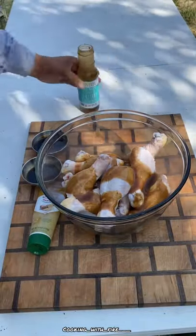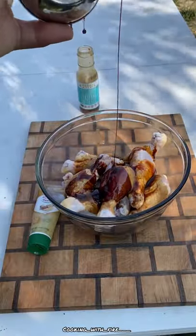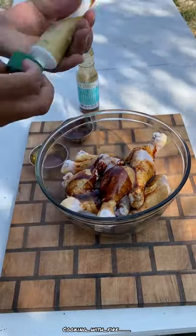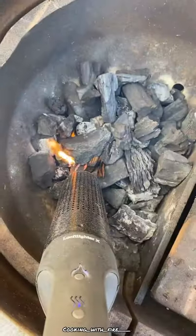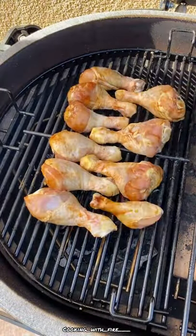All right, guys, we're going to be making some teriyaki sweet soy sauce chicken legs. Going to start off with a marinade here. Got a quarter cup of sweet soy sauce, about a half cup of teriyaki sauce, and about two teaspoons of ginger.